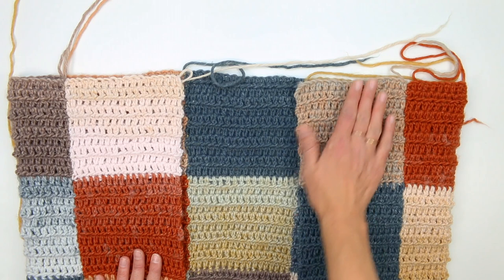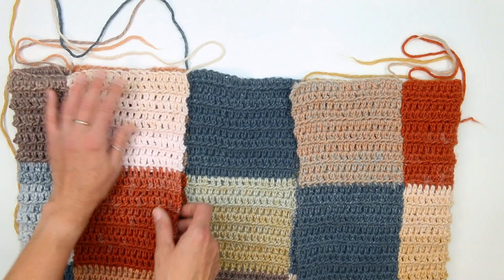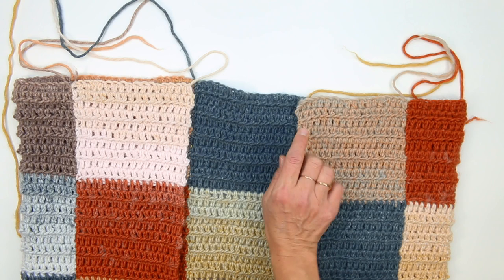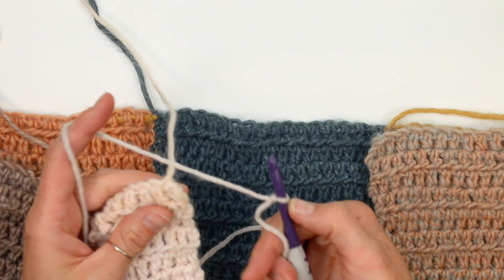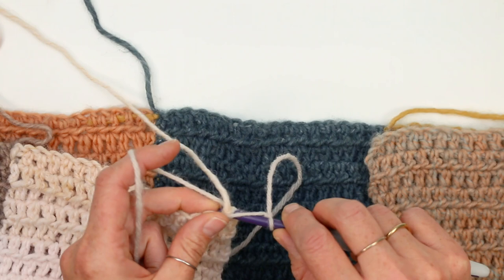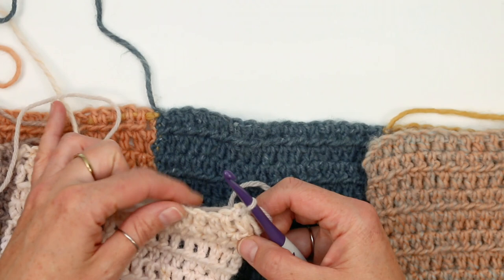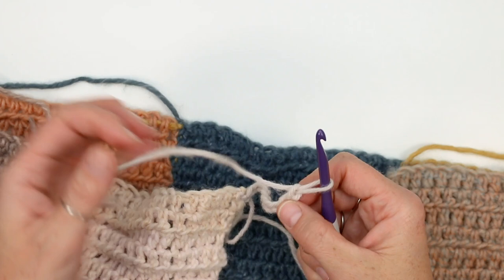We are going to attach our yarn for right-handers here on the left corner edge. If you're left-handed, attach your yarn at the right bottom front corner. I have my worsted weight yarn for the ribbing and the smaller hook — that's what we're going to use for all of our ribbing. I like to attach new yarn with a slipknot on my hook, then insert my hook wherever I need to attach and yarn over, pull through that loop, and it's fastened down. We're going to start with 10 chains, and then our ribbing is going to be worked entirely in single crochet — single crochet into my second chain from the hook and each chain all the way back to the sweater edge.